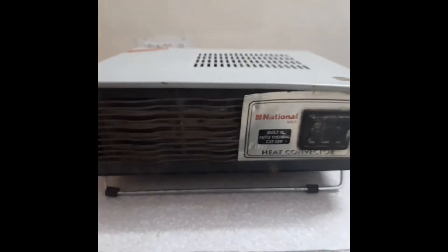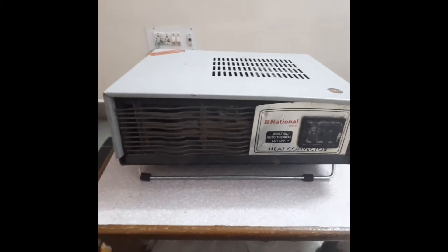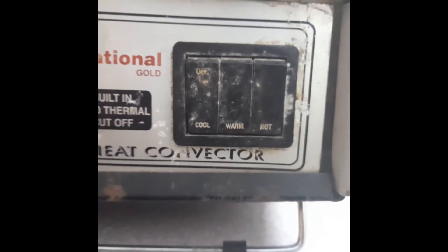In this model we have an autocut mechanism wherein if the temperature of the coils reaches a particular value, a particular temperature, then the circuit is automatically cut off and we can maintain the temperature. Here we have three modes: cool, warm, and hot.